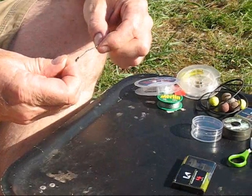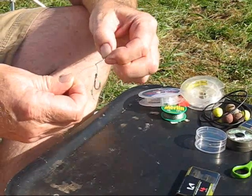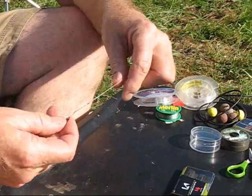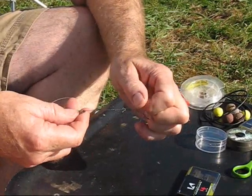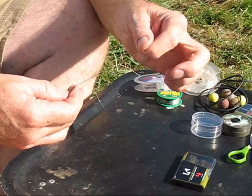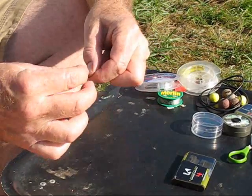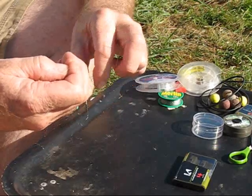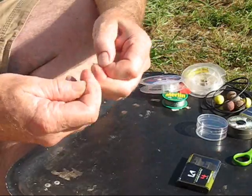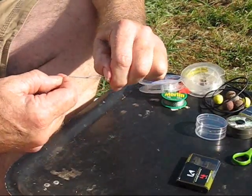Wet it and then pull it slowly tight — a bit more saliva. And then just slide the fluorocarbon back up towards the other knot. Tighten everything up with all the bits of loose line — tighten them up.